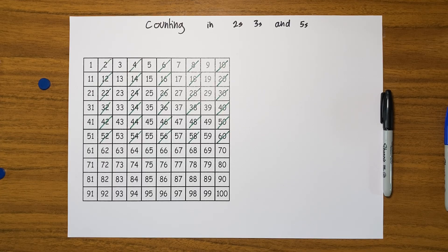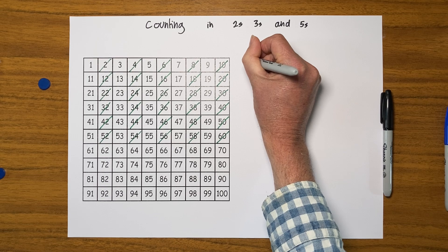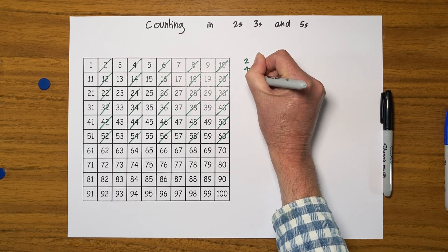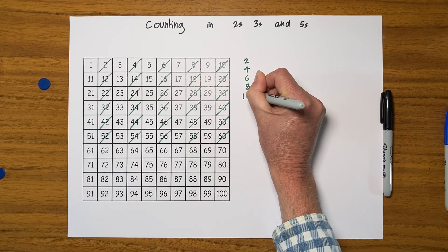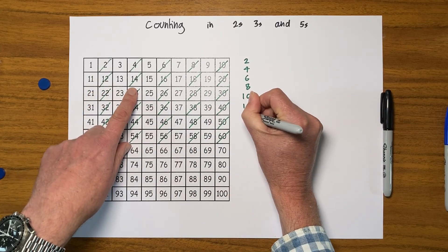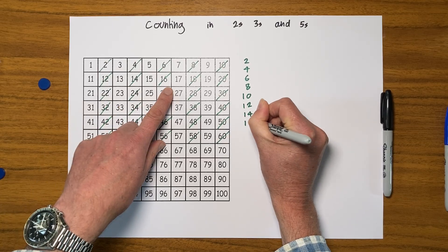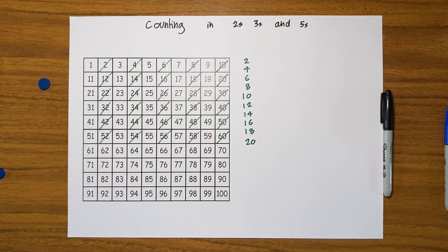I would do that nice and slowly and colour the whole square — you could even shade it in or get some nice crayons and make a pretty pattern. And I would also, by the side of it, just write what you're doing: two, four, six, eight, ten. You can just copy the numbers you've done — twelve, fourteen, sixteen, eighteen, twenty — and carry on for as much as you would like.